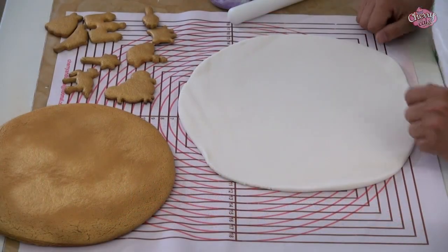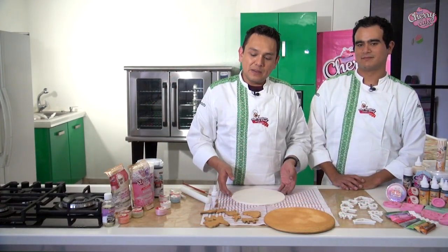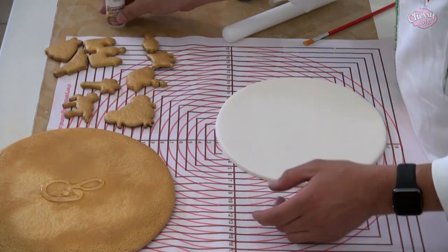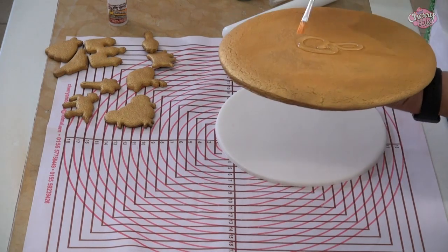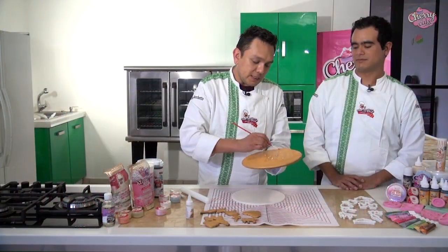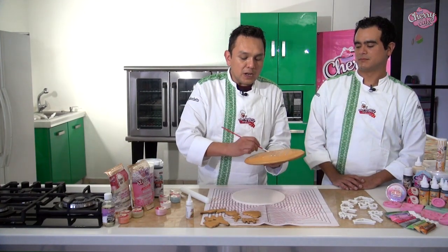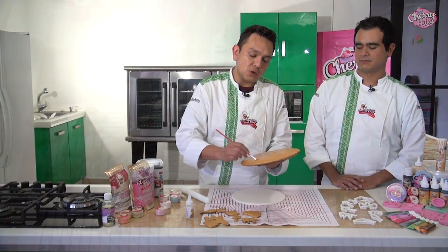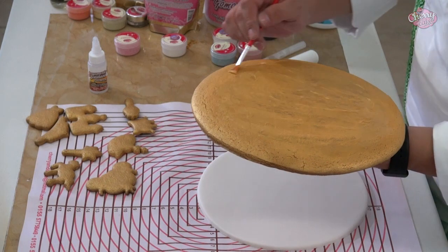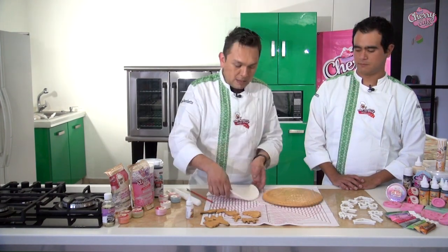Una vez que ya lo tengo listo vamos a utilizar un aro que va a ser nuestro cortador. Ya que tengo recortada la pieza de fondant, voy a pegar a mi galletón con pegamento para fondant de la marca Mavey Grand Chef, pongo una cantidad considerable y con un pincel voy a esparcirlo por toda la superficie de mi galletón. Recuerden que este pegamento es fantástico porque si se llegase a salir un poco no va a manchar mi fondant ni me va a quedar el manchón brilloso que obtenemos cuando elaboramos de manera casera nuestros propios pegamentos. Esparzo perfectamente bien por toda mi galleta y voy a pegar.